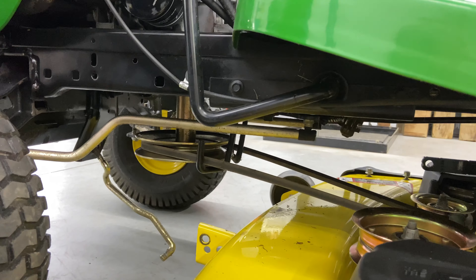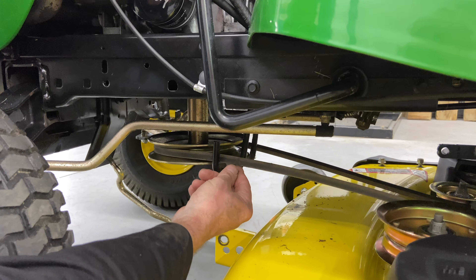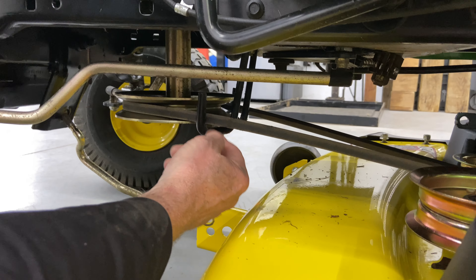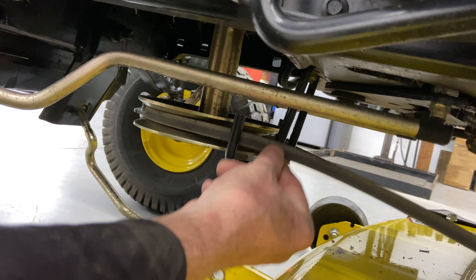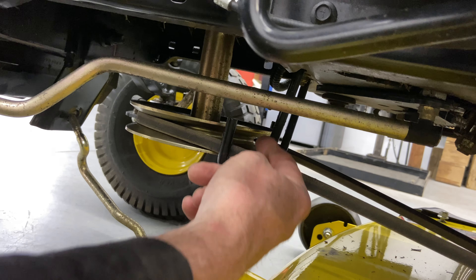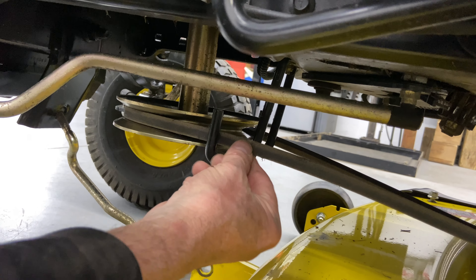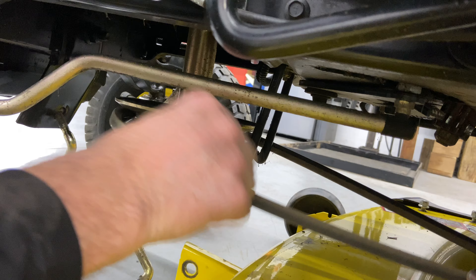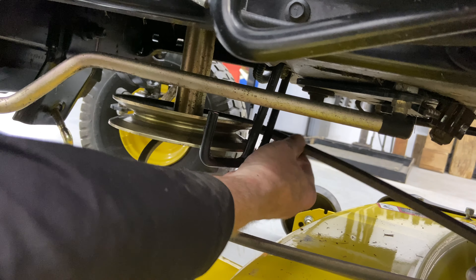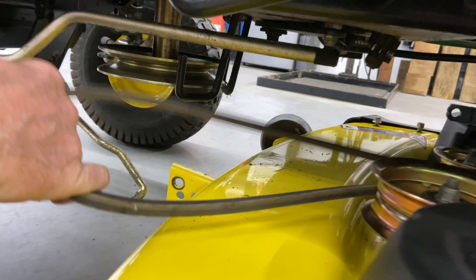Before we slide the mower deck out, we're going to take the belt off the mower deck. There are two U-shaped guides right here. You've got to make sure that when you put this back together again, the belt is in between these guides — there's one on this side and one on that side. To take it off, you just pull it up over the guide, poke it down, go around the other side, take it off, and there's your belt.